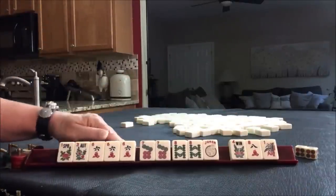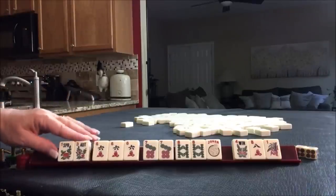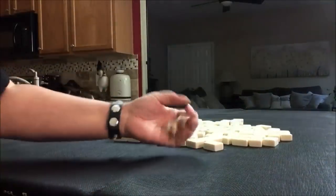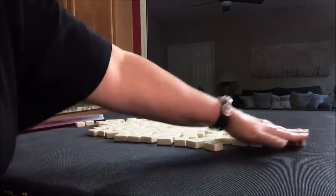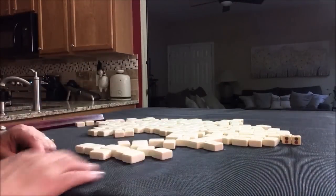If you would have done something different, write in the comments what you would have done with these tiles. Let's do another one. I rolled a six, so we're going to be player two. We'll get 13 tiles and a mock Charleston with no jokers.